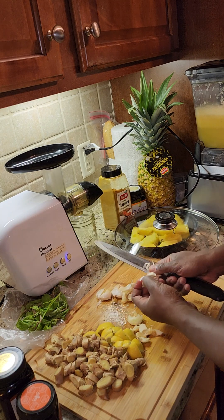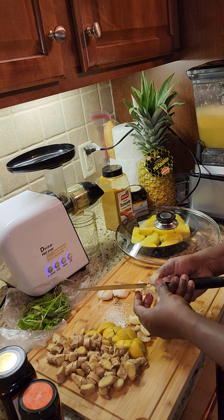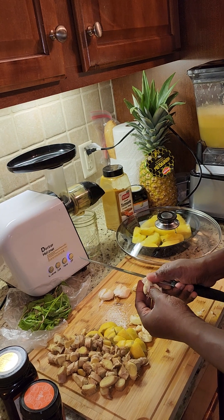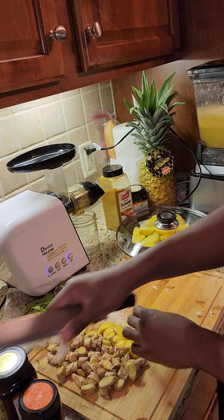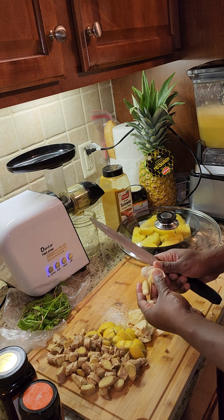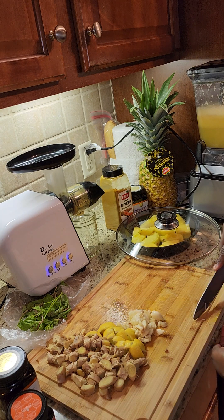I've had this smaller juicer for about three going on four years now. The only issue with it is there's a strainer inside that pushes the fruits or vegetables through to juice them, and it starts to have wear and tear — it pushes things apart and you have to replace it. Sometimes if you're not buying from the actual company you don't get the right size — it's too long or too wide. That's what made me buy the new juicer. I didn't need a new one, but sometimes you've got to do it.